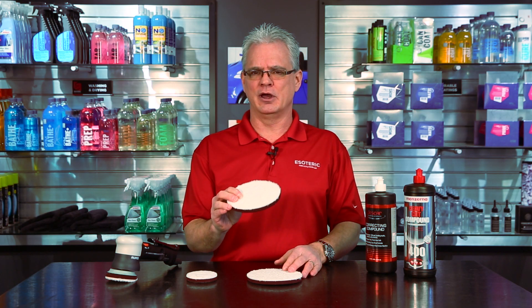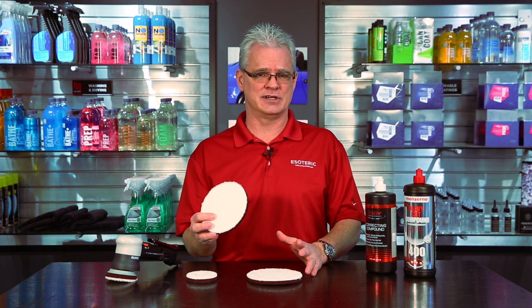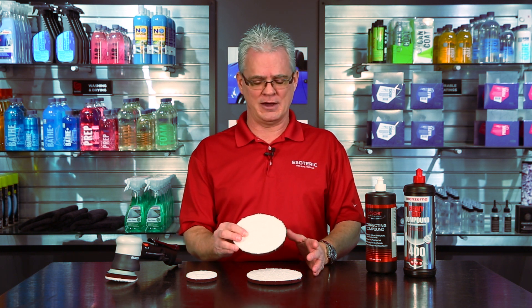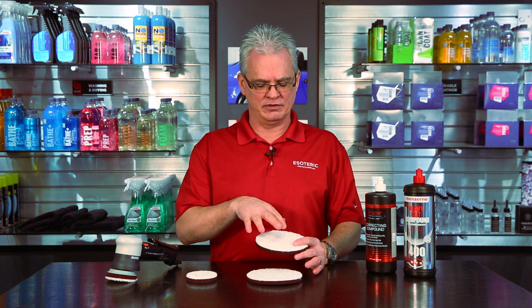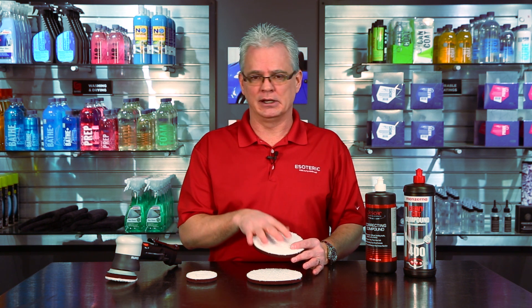You're typically going to go two to three sections on the car before swapping them out. You'll start to notice that the finish will drop off after they've gotten loaded up quite a bit with spent polish and spent clear coat.